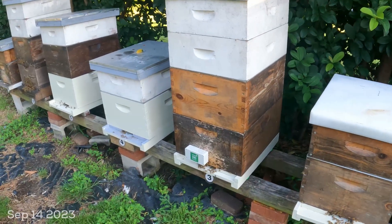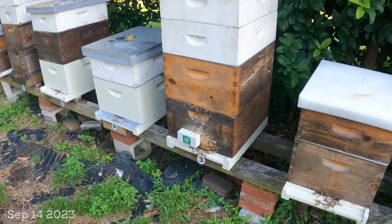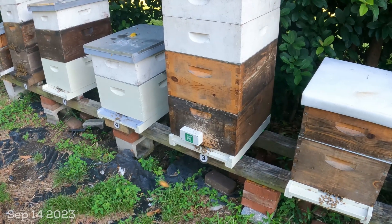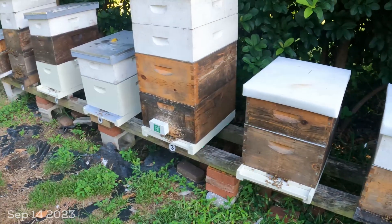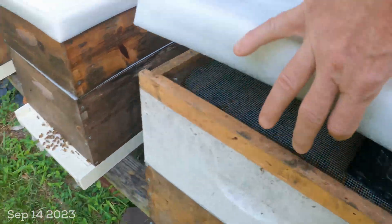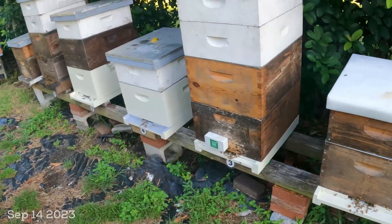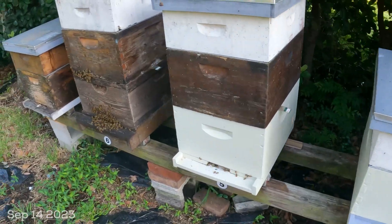On this one hive I have something new from BroodMinder — this is the BeeDar. I've got a radar on one of my large production hives. It's got both a vibration sensor and a radar to measure bee activity. I'm still collecting data and learning what it means, but I'm really excited about it. When you peek inside the hive you can see populations of bees on top of those frames, working that wax. Whether they're storing honey is something I'll measure in a few weeks by watching the scale weights.